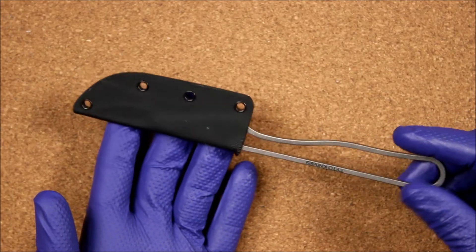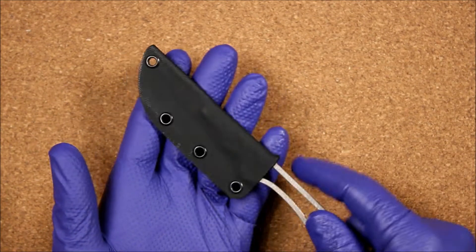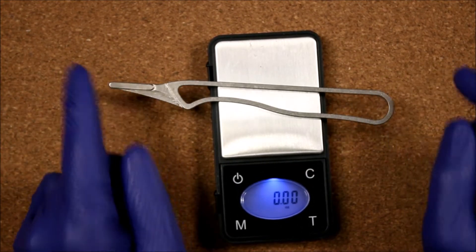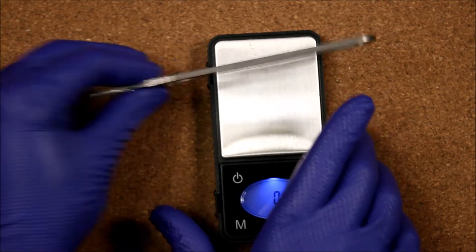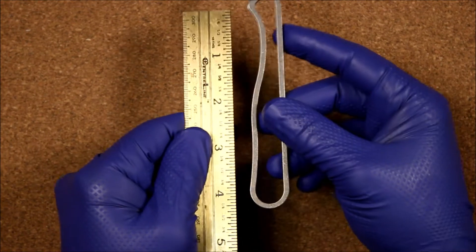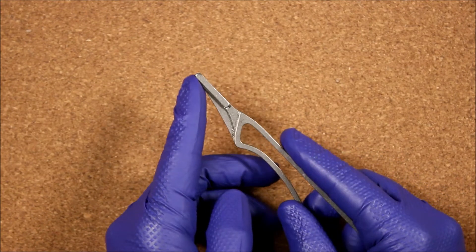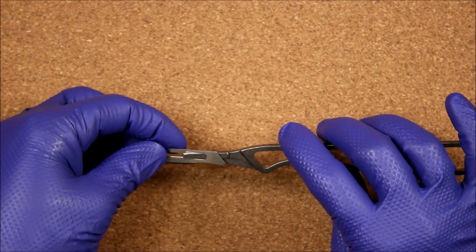Next is the Tido Ti — the titanium version — with a black Kydex sheath. I added a thumb well at the top to make sheath removal easier. This is the most expensive knife we'll look at, running around $129. It comes in at 0.42 ounces. Overall handle length is basically four and a quarter inches. One thing to notice is the triangular section that comes down below the boss — we'll see how that affects blade removal.